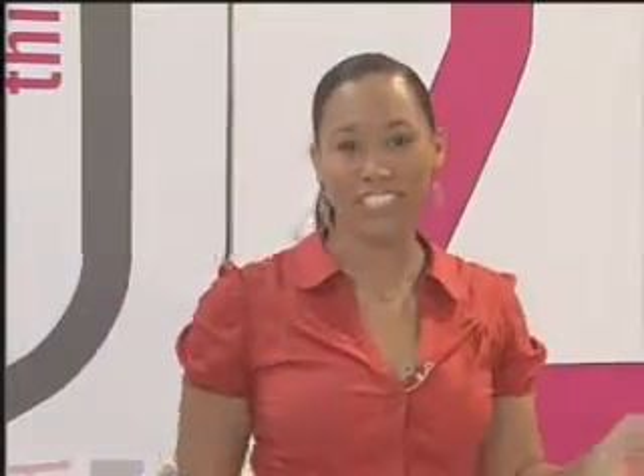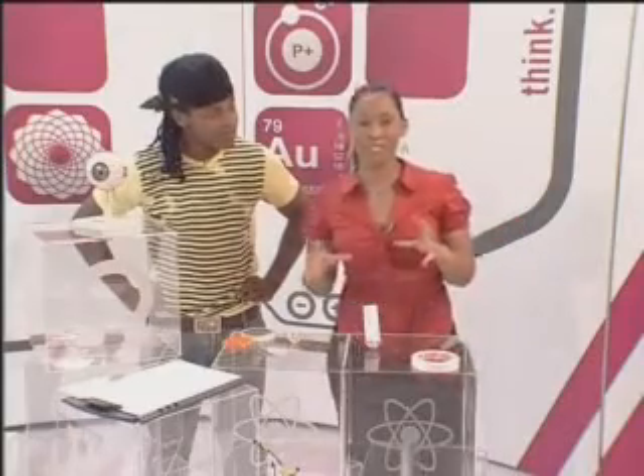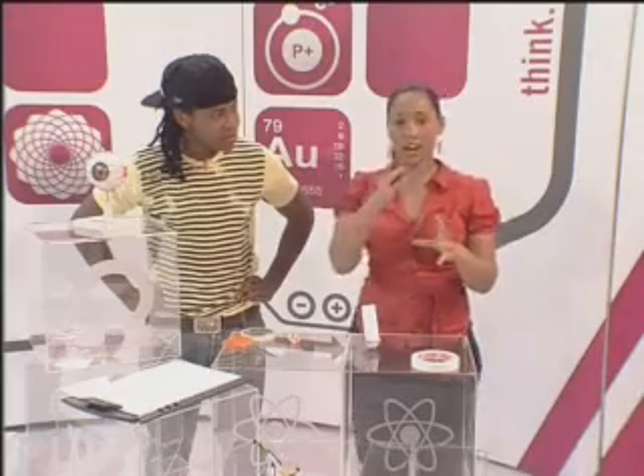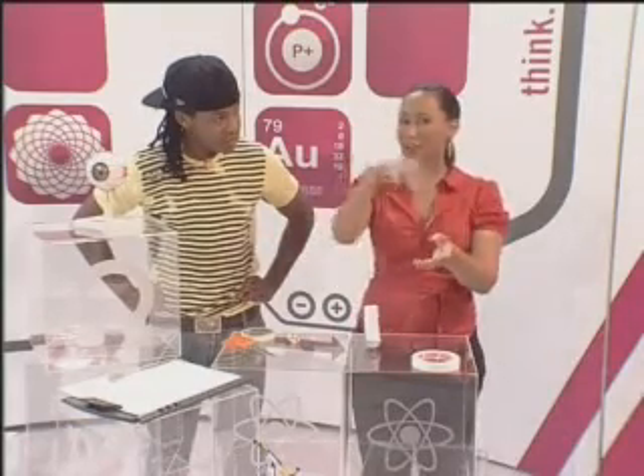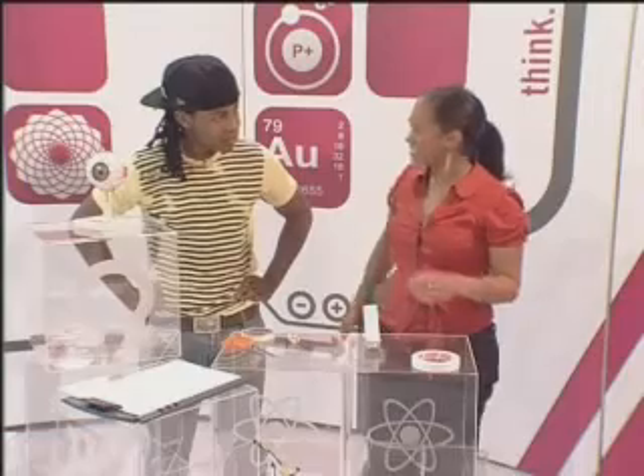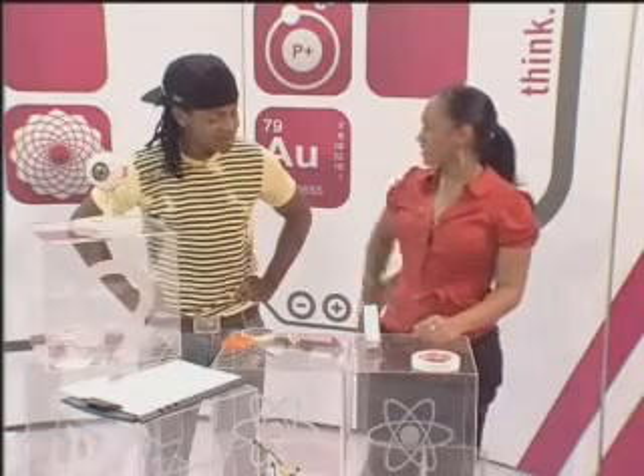The weirdest use of center of gravity is in high jump. I'm sure you've seen high jumpers go over the bar in that weird funky backflip motion — it's called the Fosbury Flop. What they do is actually move their center of gravity so that it is, so to speak, detached from them when going over the bar, making sure they don't hit it. That is how your center of gravity works, and this is a perfect way to demonstrate it.